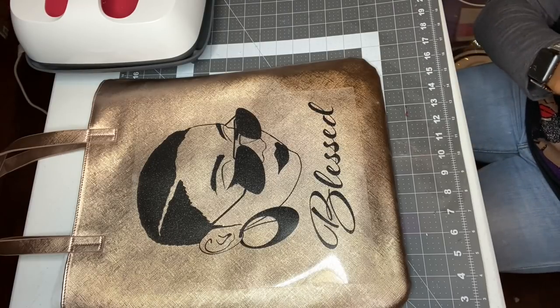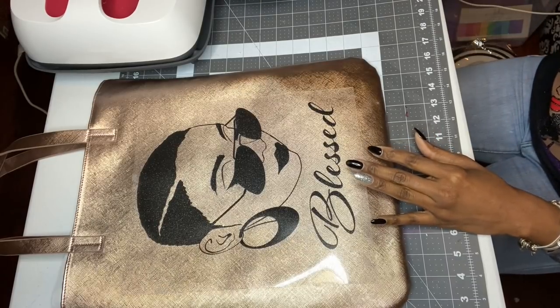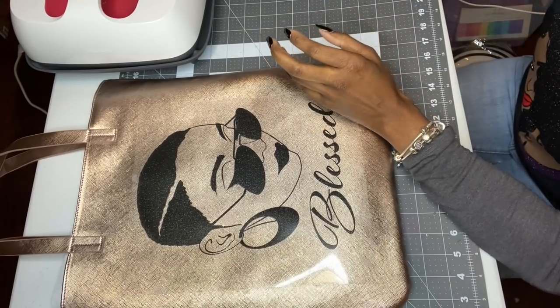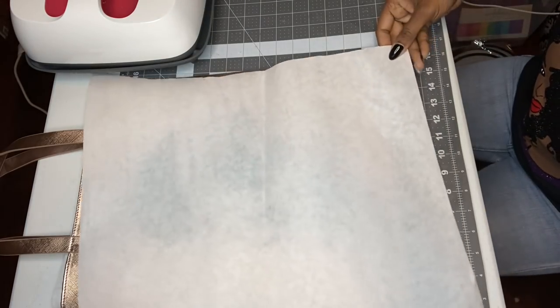Check out my groups. I have two groups: Brown Girls Craft with Cricut on Facebook, and Sublimation Blanks and Creations on Facebook. We do a lot of different things on those pages — we help each other out, we learn different techniques, and I learn from my group members also.